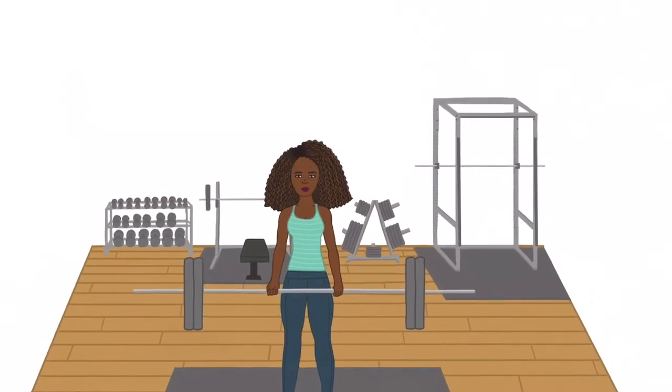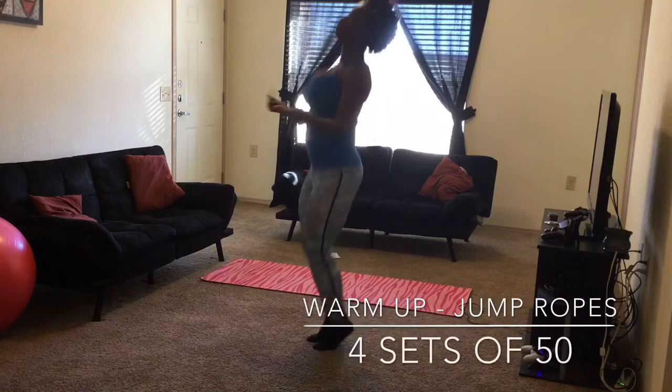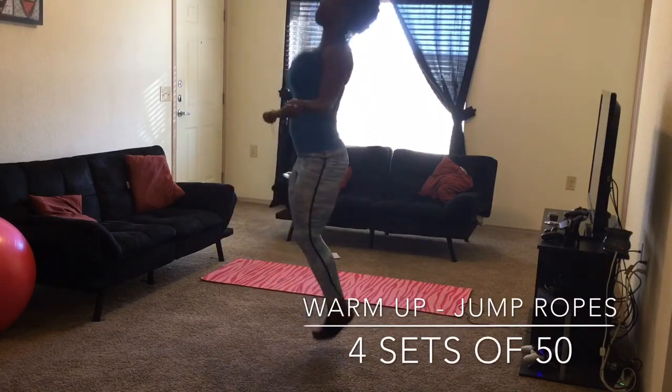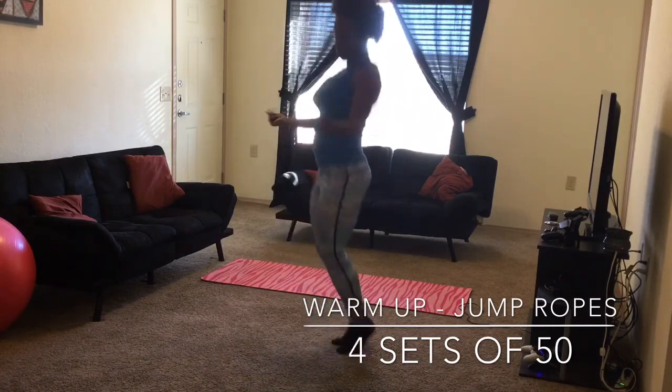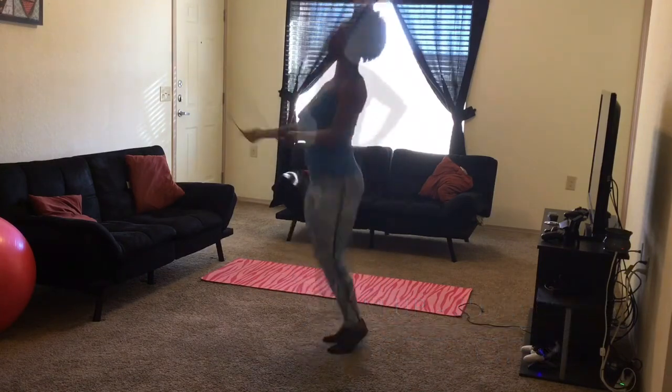Welcome to my channel! Today I'm going to be showing you a few abs workouts at home. I'm gonna get started with a little warm-up with jump rope — I love jump rope, they're amazing and they get you going. I did four sets of 50, do as much as you can.